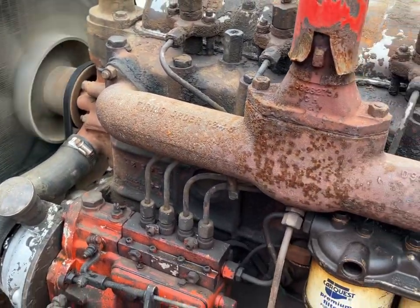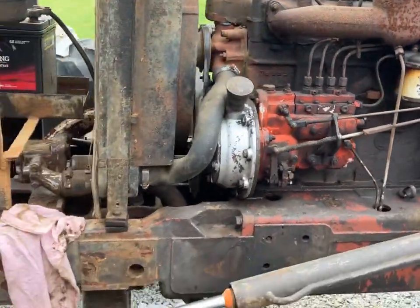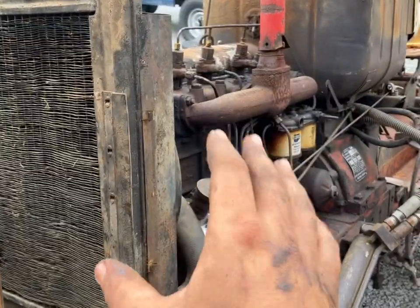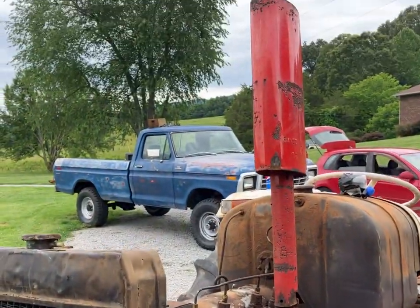The old tractor runs extremely well. We sprayed out the radiator and got everything put back on. Like I said, we're going to try to run it and see how everything is before we start doing too much to it — and she runs smooth as the top.